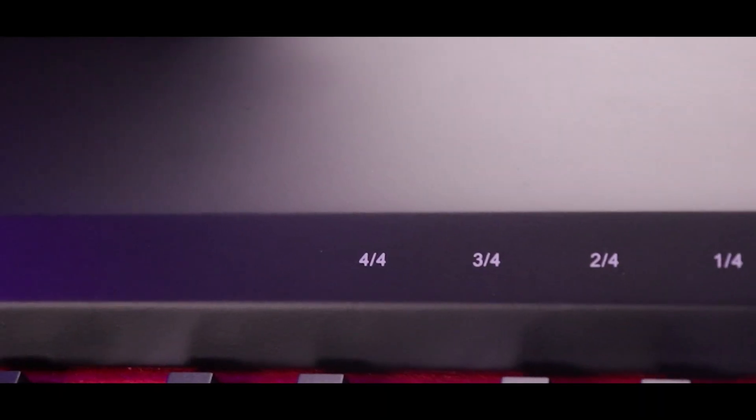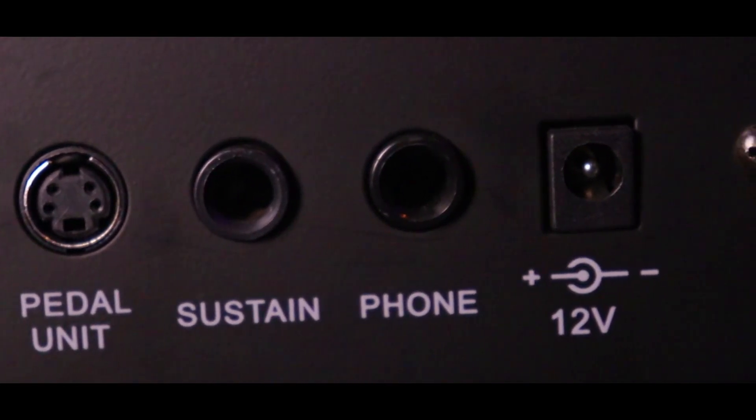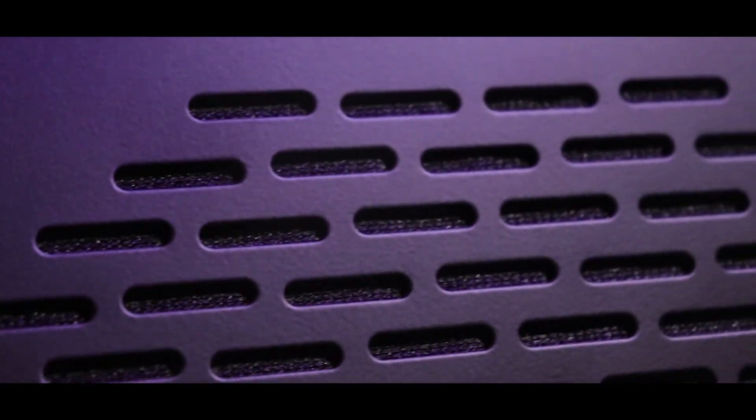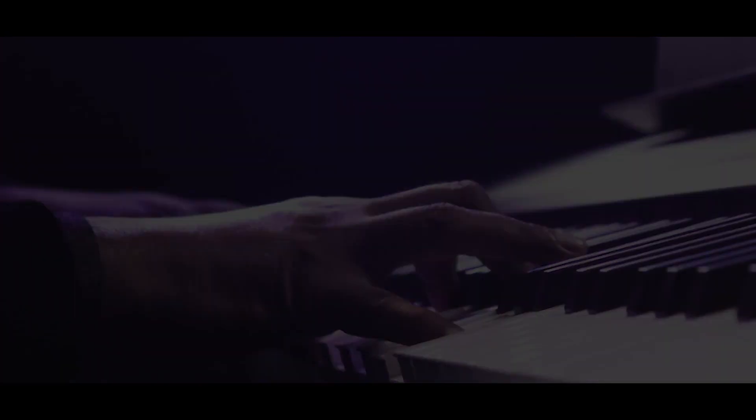With a USB port that you can connect to any external storage device, and a superior sound to enhance the quality of the music — all this gives the piano a touch identical to an acoustic piano.